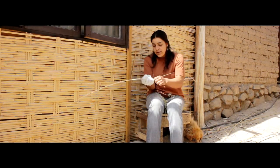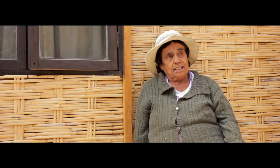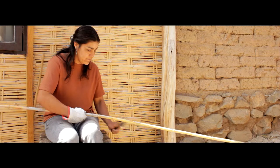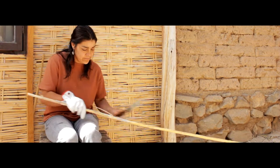Mi nombre es Adelaide Miranda. Yo nací aquí, en Moriña, me crié y estoy quedando aquí. Mi mamá era canastera y yo también. Como uno hace cuando es chica, es intrusa, y por intrusa es que uno aprende. Yo antes tejía calcetines, chalecos, los hilaba. Y antes había caña, pero después ya tenía que salir yo a buscar caña. A mí me las vendían.